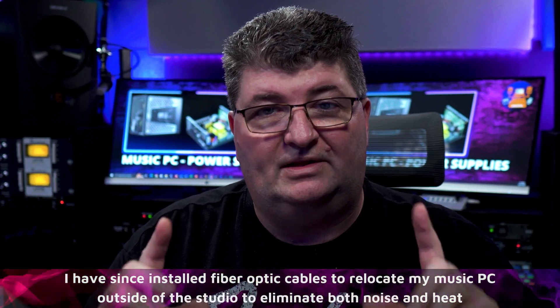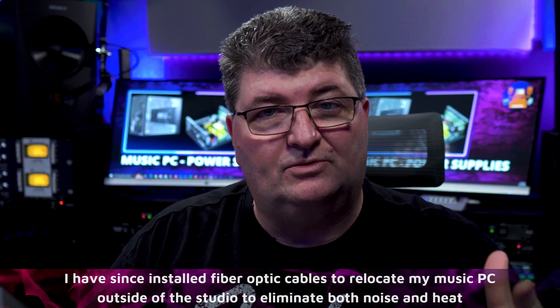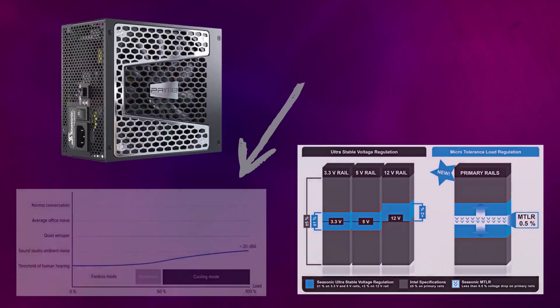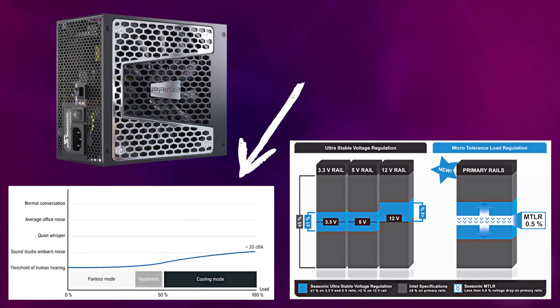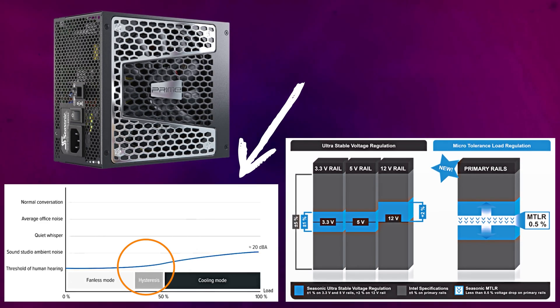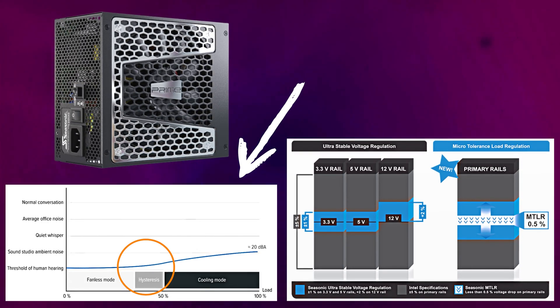My next consideration was to minimize ambient noise in the studio, because my music PC was in the studio at that time, and I also wanted to reduce the noise in the signal chain. I was looking for a power supply with as little fan noise as possible in the power delivery range I needed. Looking at the GX1000 graph, you can see it is exceedingly low in that 400 to 450 watt range — really silent. You can't hear the computer running from the power supply.